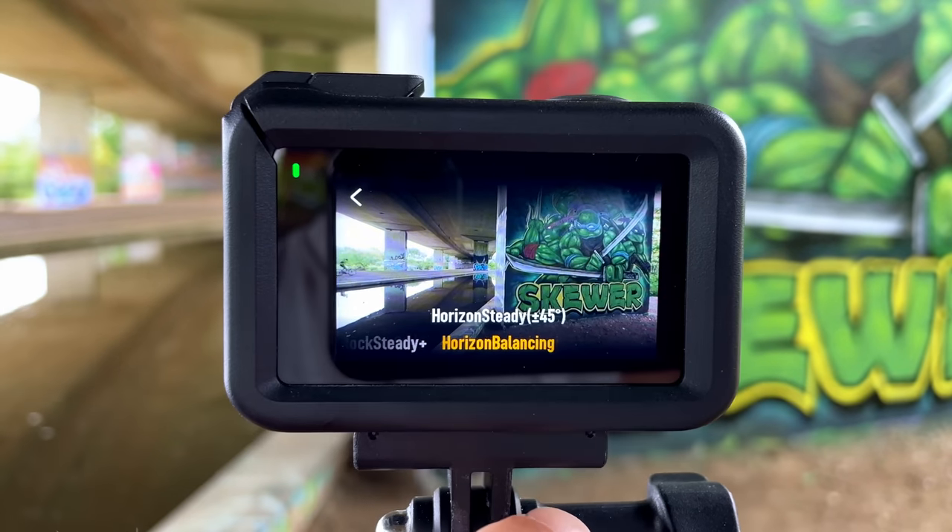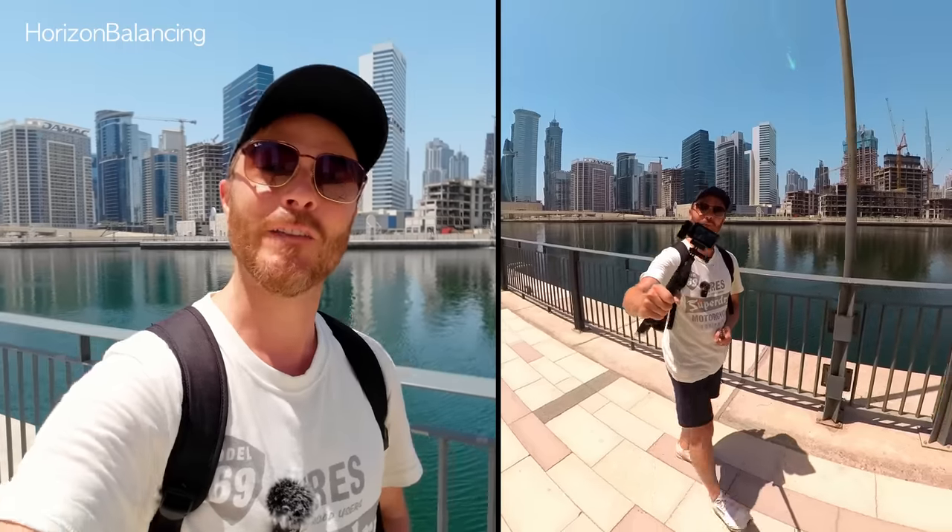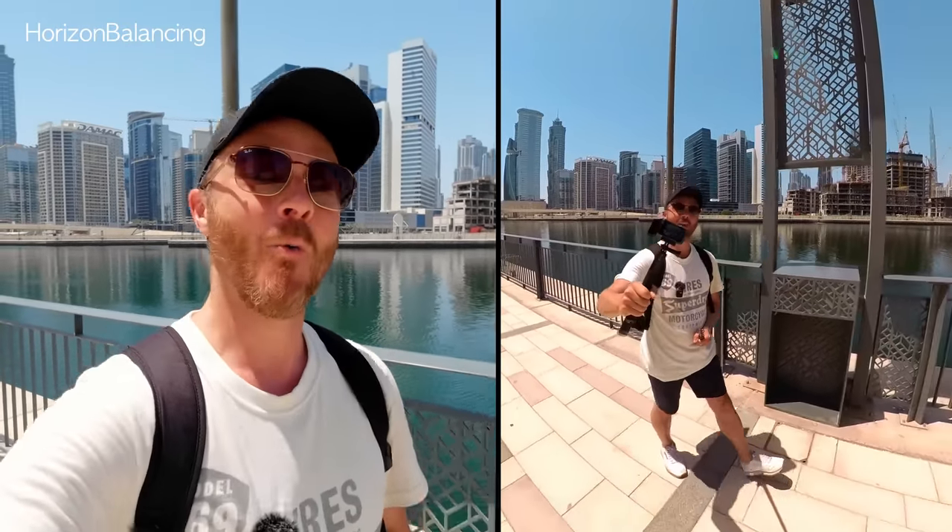Then we have what's called horizon balancing, which funnily enough keeps everything nice and level even up to a 45-degree angle. As you can see, I'm throwing this way out of line and it just keeps everything nice and level. Particularly useful if you're not into that sort of FPV run-and-gun style of shooting.